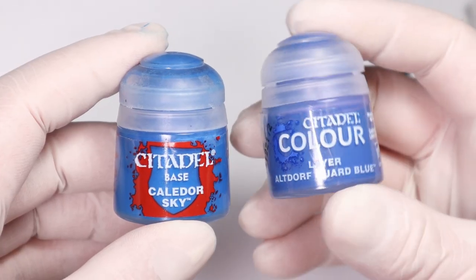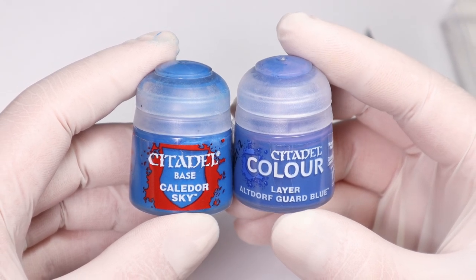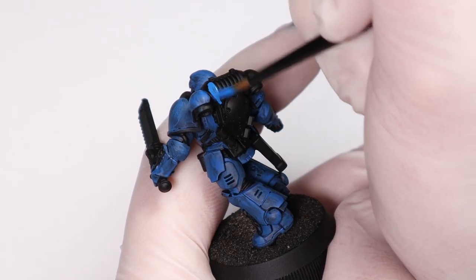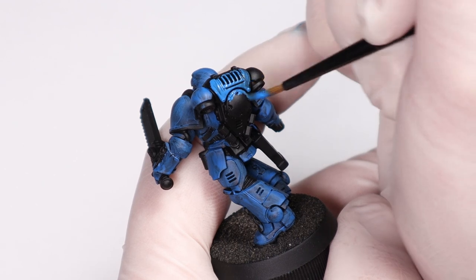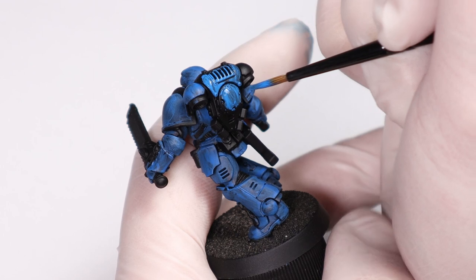The Ultramarine Guard blue is maybe more accurate to the Heavy Metal style as well as what you currently see in 40k, but I'm going for more of an overall 90s energy here mixed with my own style rather than trying to completely replicate the Heavy Metal style from the time. If you think 90s Warhammer at the end when you look at this, then my job is done.